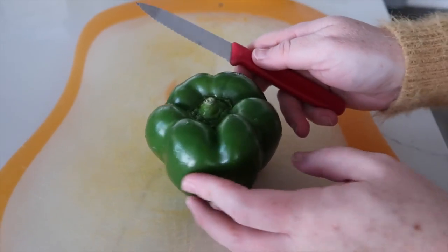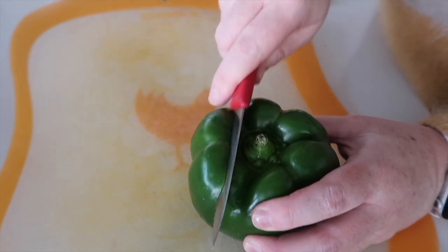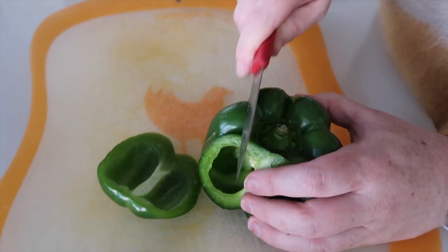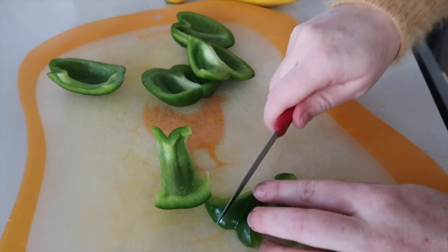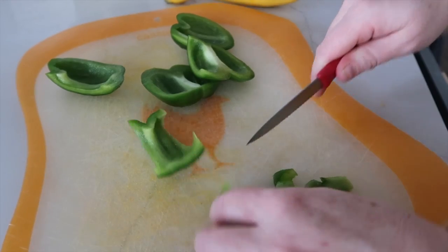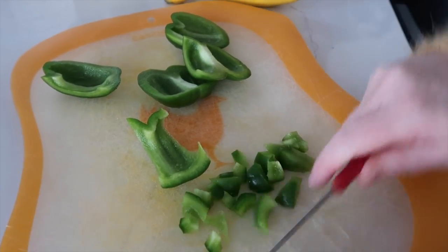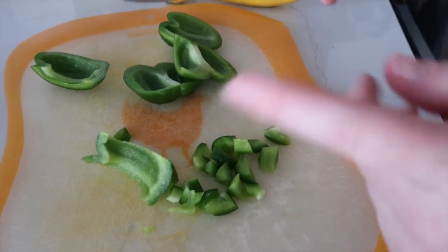First we're going to cut up the bell pepper. Now if you didn't know this trick, I highly suggest it — just cut off all of the edges. It makes your life so much easier when it comes to the seeds. You only need half, and we're going to cut these into tiny, tiny pieces because the kids don't really like green peppers, so the tinier we can get them, the more likely they are to eat it.